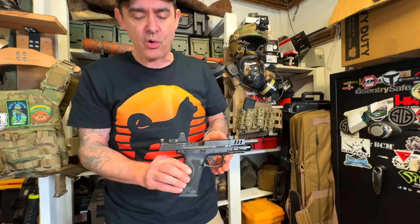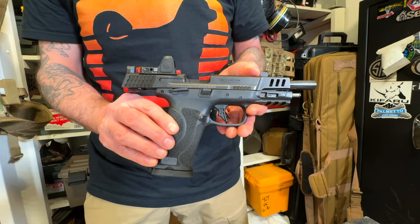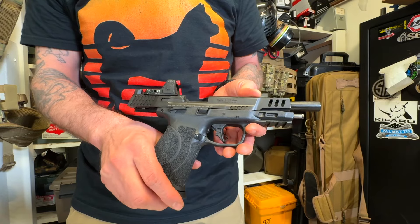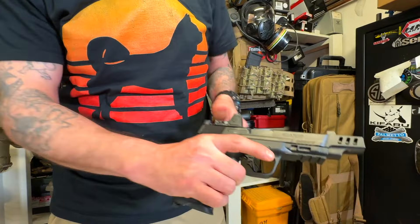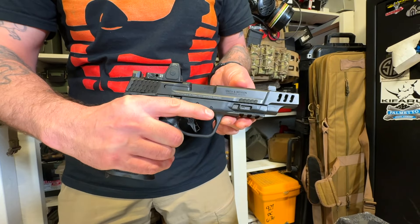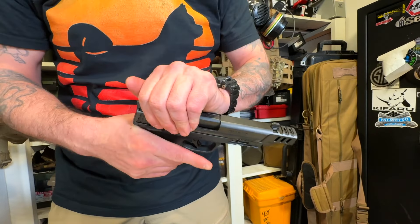Here we have the Performance Center M&P 10. Of all the new striker-fire pistols on the market — Springfield, Sig, all of them — this has the best ergos I've ever felt on a 10 millimeter. Just the stippling on the grip, the trigger, the grip angle, just the way it feels in the hand — this blows everything else away. And they did such a cool job with the ported slide and barrel.